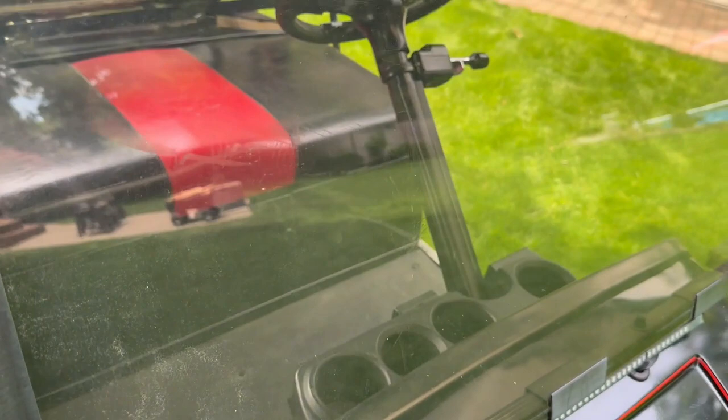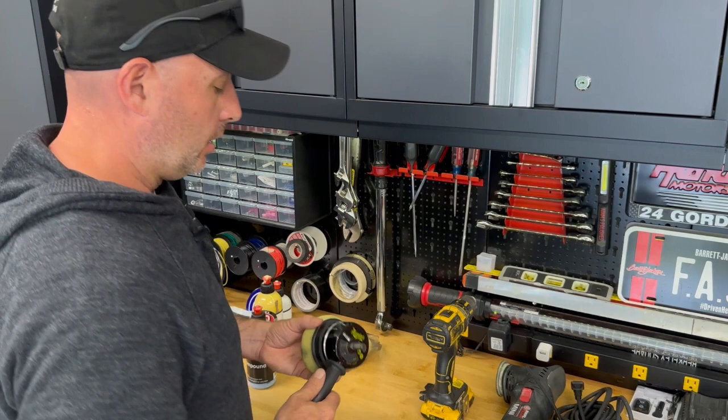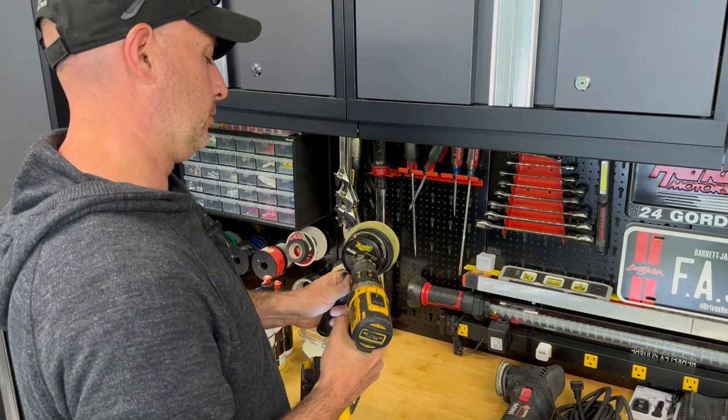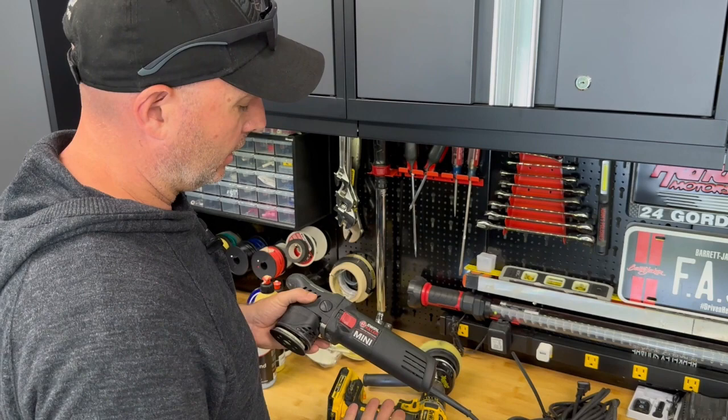We will fix this little scratch first before we jump over into the bigger haze mess on the other one. There are scratches all over that one — we'll pop it all the way off and I'll show you what I do to resurrect these. There are obviously a ton of different materials out there to try and do this. Meguiar's makes a drill buffer — kind of an orbital but smaller — that you can hook right up to your drill. I have this Swirl Killer Mini from Adams Polishes.